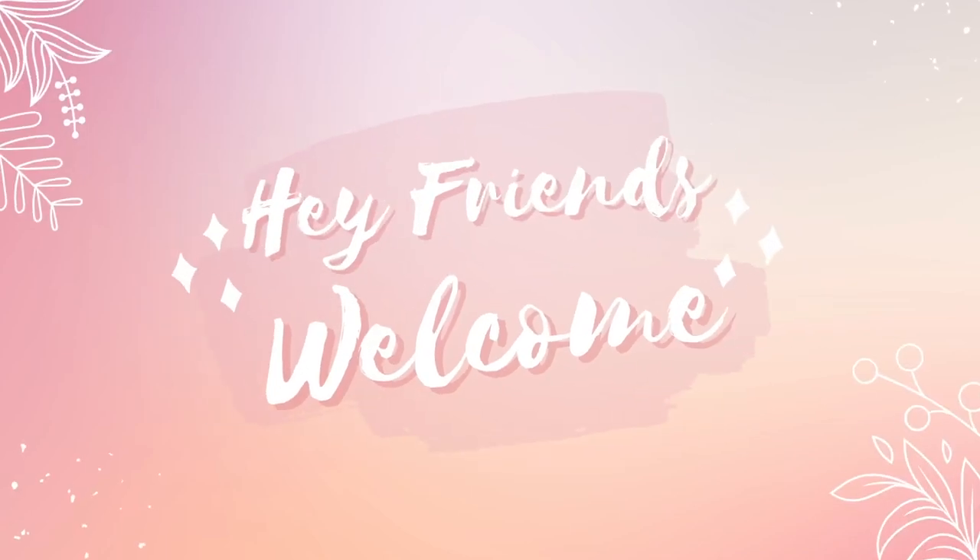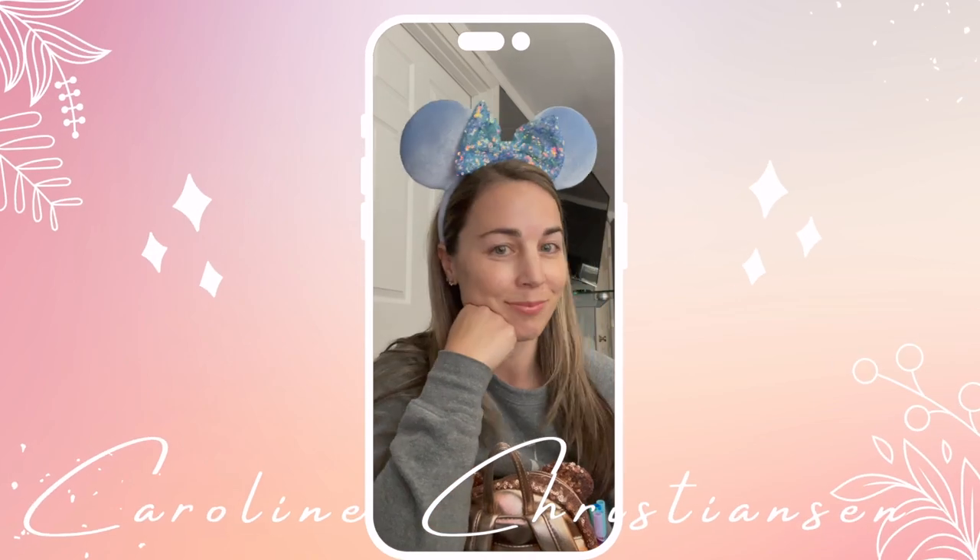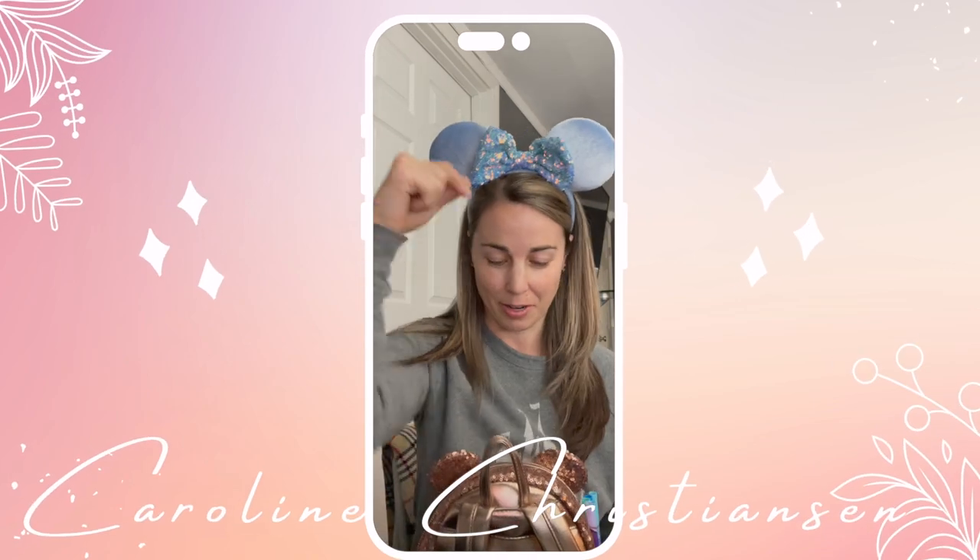Hey friends and welcome back. Today's video is part three in our Park Essentials video series. Let's get started. So this is Park Bag Essentials part three, and it's probably going to be the last video for your park bag. We're getting close and you're going to know all the things — you're going to be so prepared.